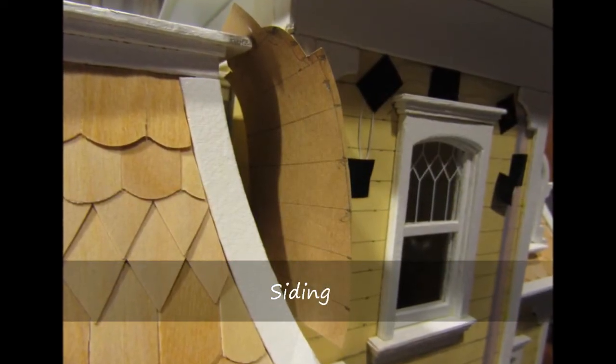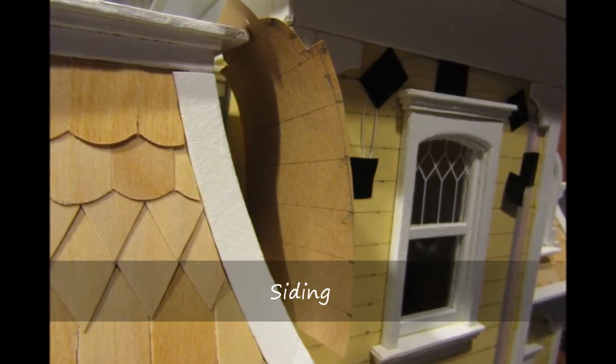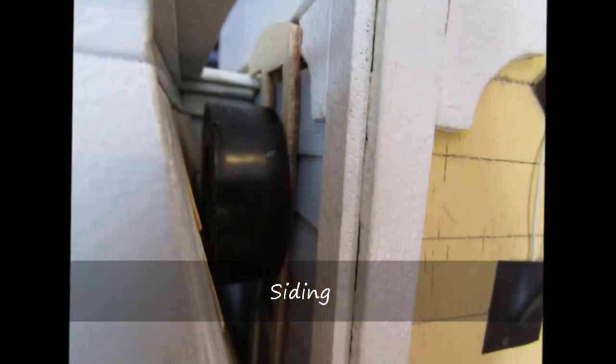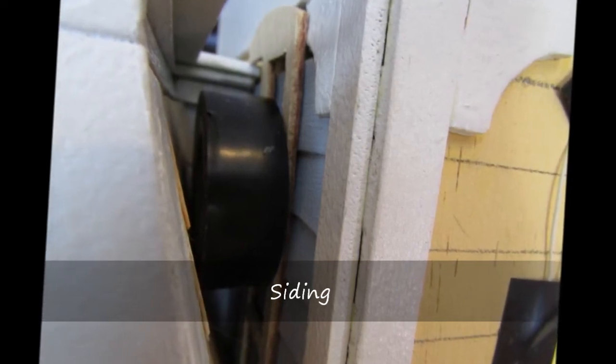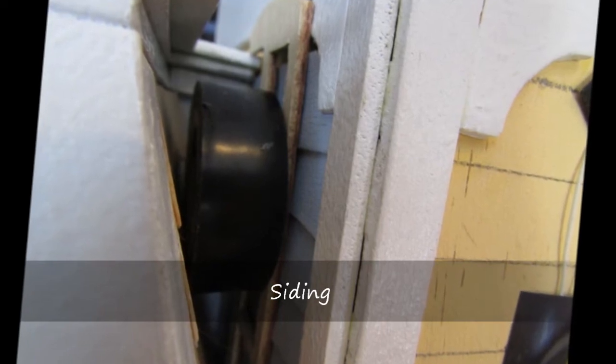I created a template to fit on the left side of the tower wall and applied the siding first to the template, then glued the template to the wall surface. A tape roll was wedged between the roof and the wall to hold the siding in place while the glue was drying. The final top strip was applied afterwards.